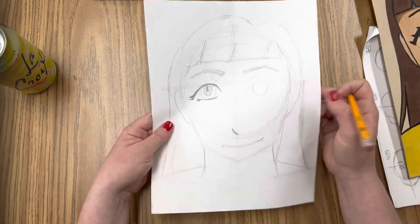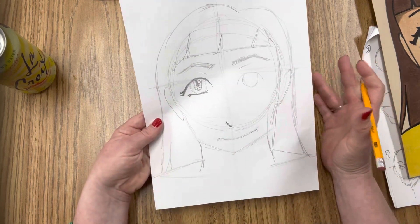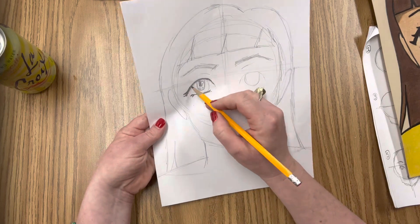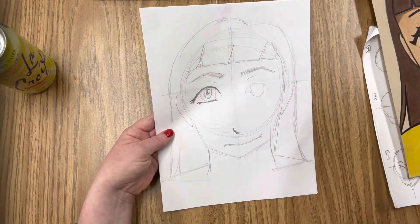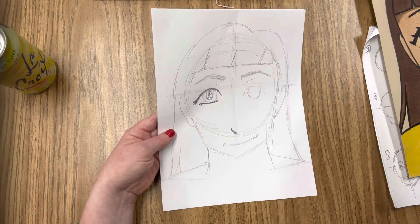Now from here it's kind of up to you. You get to make a lot of choices as far as what you want these details to look like, but this is the basics for how to do this project and let me know if you have any questions.